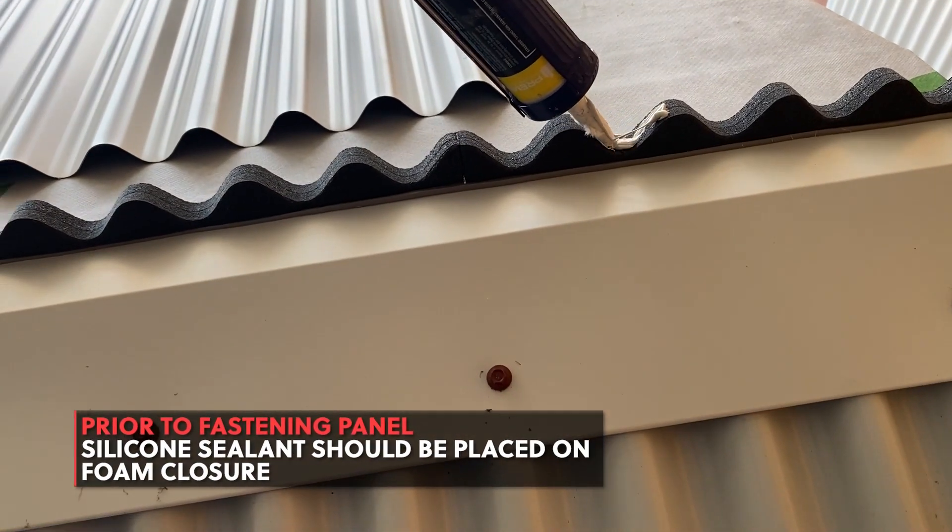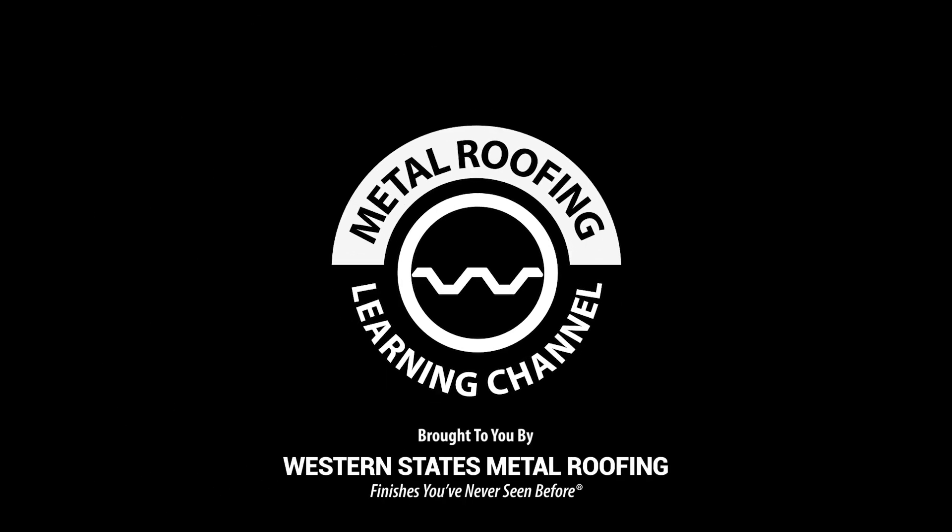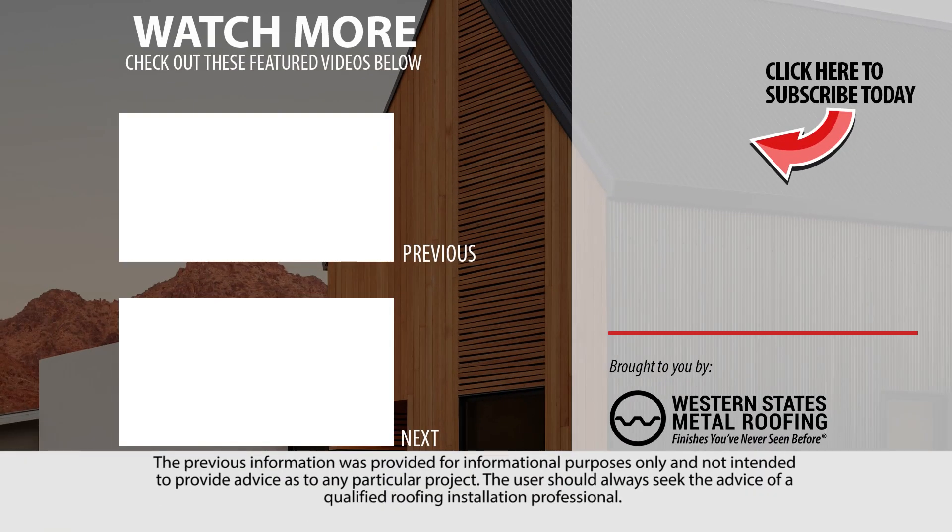Silicone sealant should be placed on your foam closure prior to installation. Want to learn how to install the first sheet of corrugated metal roofing, or need to install high to low transition flashing? Check out these videos.